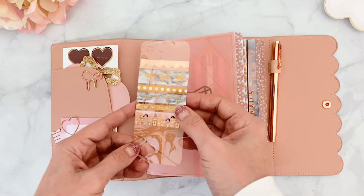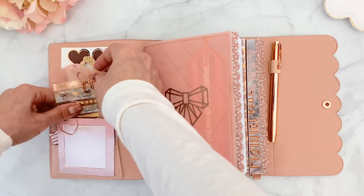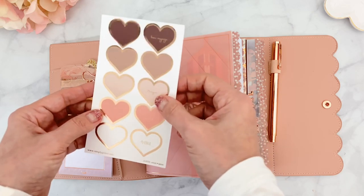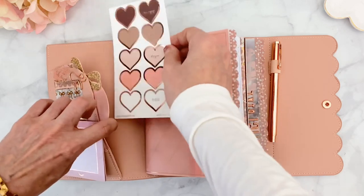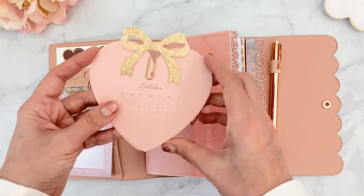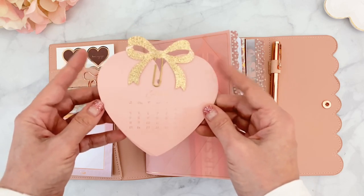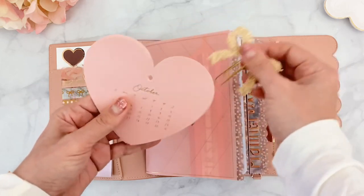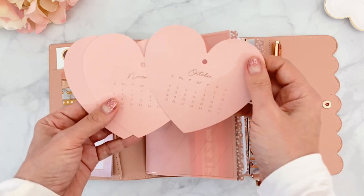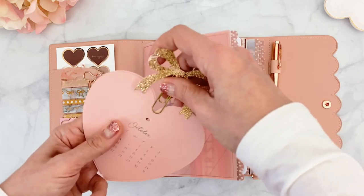I created my own mix of washi tapes to make the washi dashboard, all in rose gold. Back here I have these beautiful heart seals that came with the First Class box. On top, I've dug out my little calendar - it came in the December or January box with little hearts, all tied together. I've taken out October, November, and December - they're in rose gold - and I'm holding them together with a little paper clip.